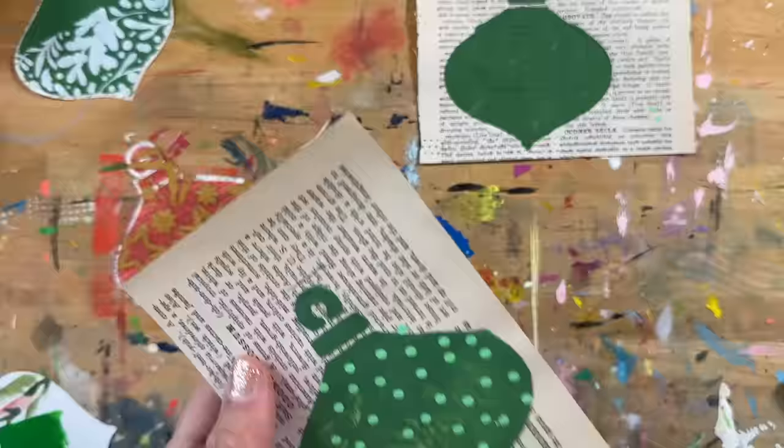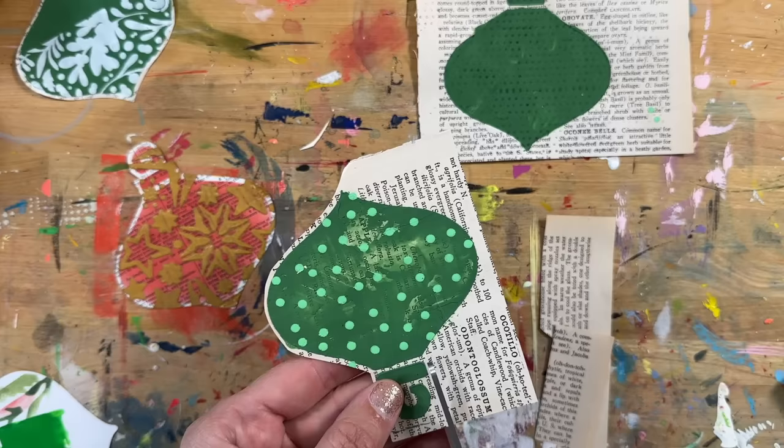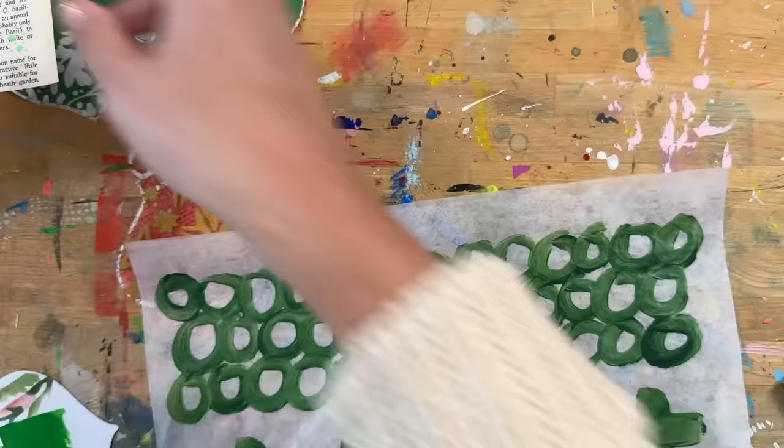Then I come back in on another day to add the next layers. Most of these are going to get something else added on top too — this is just the next piece of the process. I love the Posca paint pens; I think they're a super fun way to bring in some color.